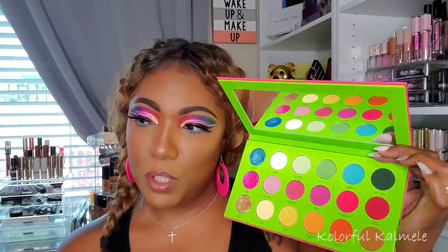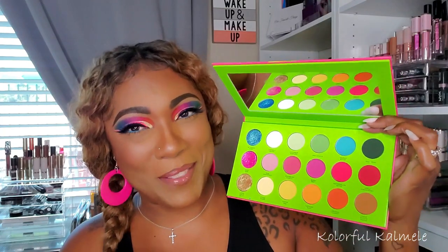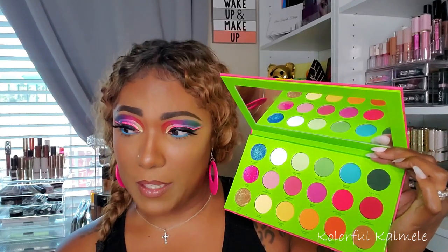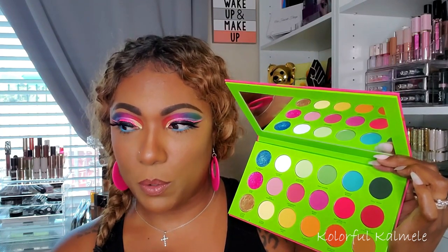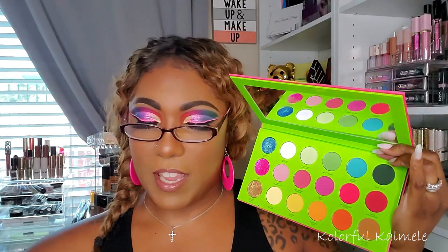It says here: the Juicy Boost Pressed Pigment and Shadow Palette is 18 shades of flavorful, bold, out-of-this-world color. Create looks from spring to fall with vibrant, buttery smooth mattes and blinding high-intensity reflect dazzlers. Textures consist of three high-intensity reflect dazzlers and 15 buttery smooth mattes. Net weight is 18 shadows times 1.28 grams, total 23 grams. It is cruelty free and vegan.